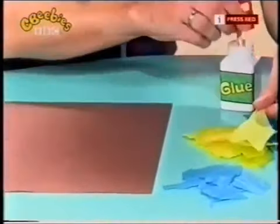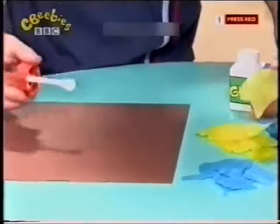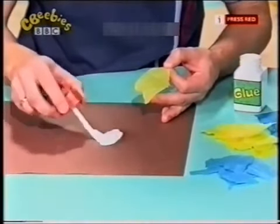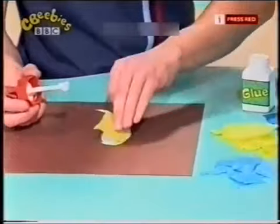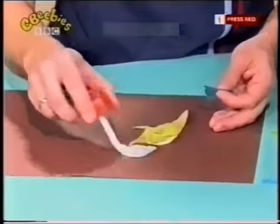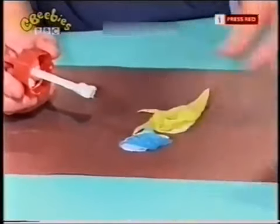I've got two colours here, and then you get some glue and stick the pieces onto your picture. You don't need too much glue, and in the end this will all make up a nice picture. I'm going to carry on doing this. I'm going to use some yellow and some blue. There we are.